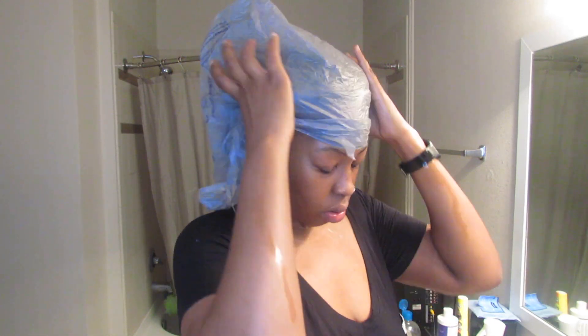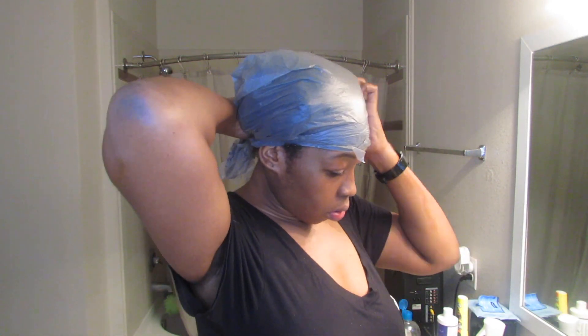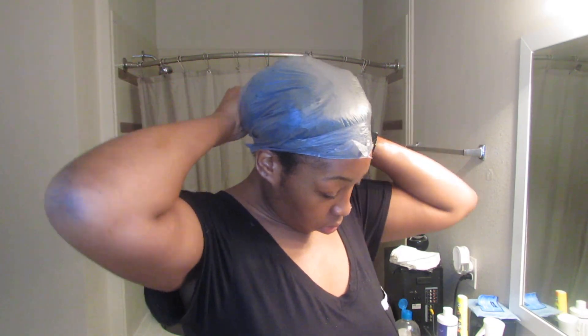Alright, now that I look a little ridiculous, I'm going to take a plastic bag — I didn't have a shower cap so we're going to make it do what it do — and I'm just going to wrap this around my head, knot it, and let it sit for an hour and a half.